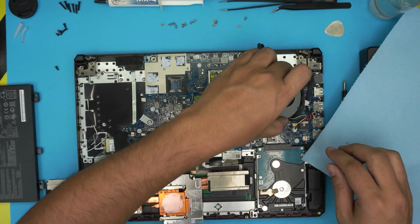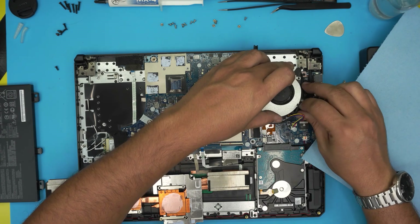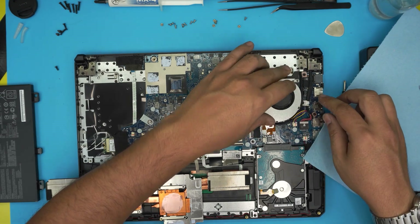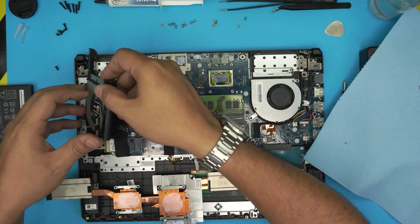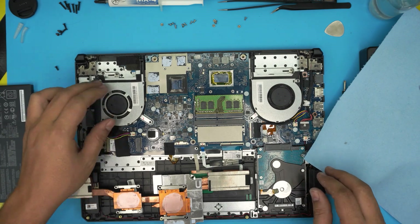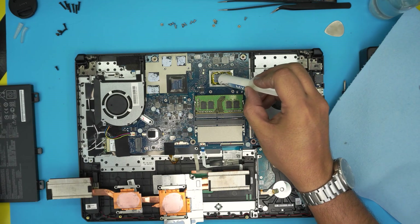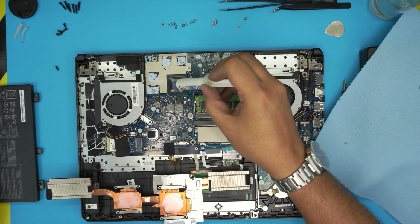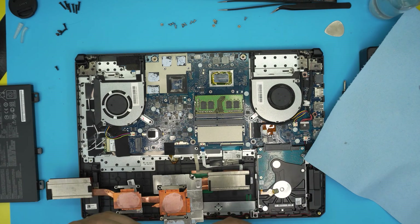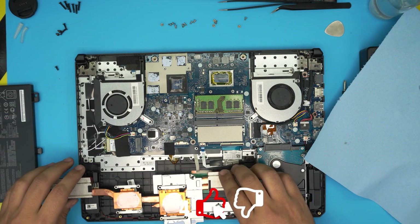Now we're going to reassemble and apply thermal paste. Put the fans back in — the cable goes around and zigzags. Plug in the fan cable on the jack. Connect both fans — people often forget this step. Now grab the thermal paste and put a tiny line on the CPU and one drop on the GPU. You don't need to overdo it — a little bit goes a long way. The paste is non-conductive so don't worry about overflow.